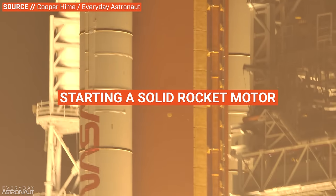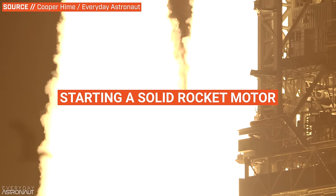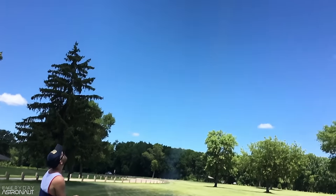Assuming you have all the basic knowledge of how a liquid-fueled rocket engine works, let's start with the most simple rocket engine to start: a solid rocket motor. By far, the easiest rocket to start has to be a solid rocket motor. In fact, there's actually a good chance you've done this yourself — if you've ever launched a model rocket or even fireworks, you've already pretty much experienced the ignition sequence of a solid rocket motor.